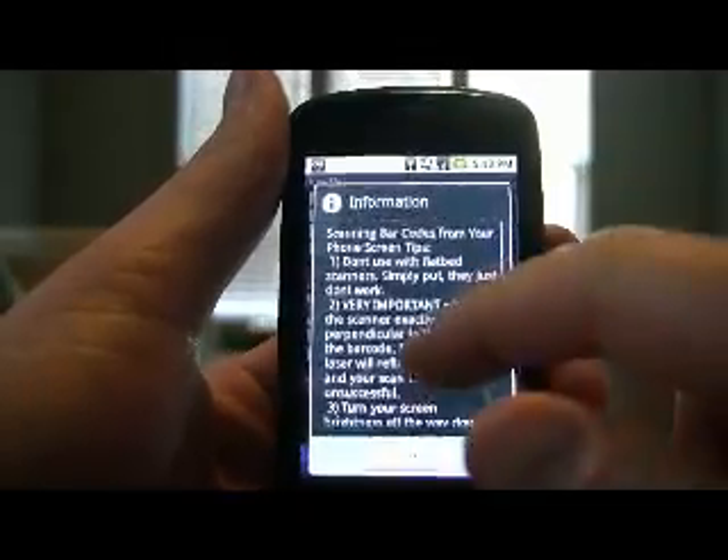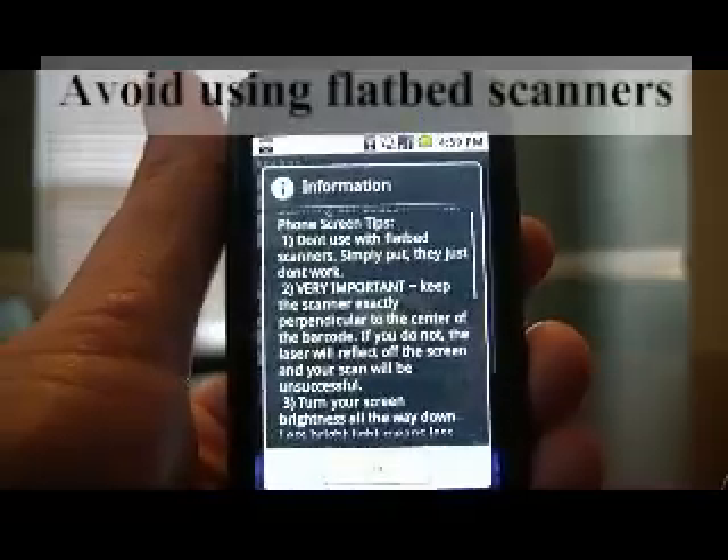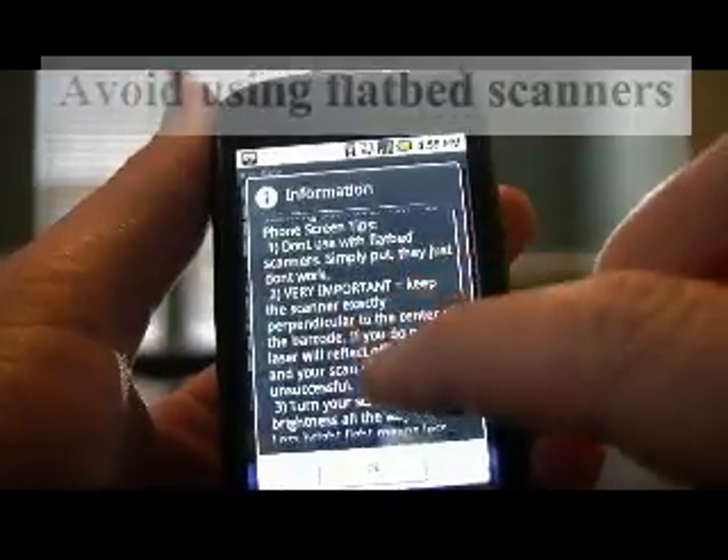Let me just walk you through them real quick. The first tip is just don't use key ring with flatbed scanners. Occasionally they work, but I would just avoid them if at all possible.